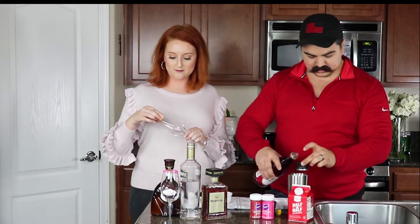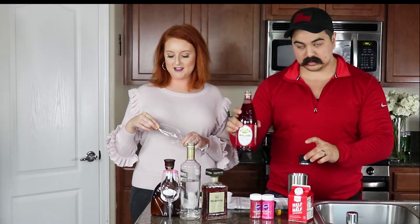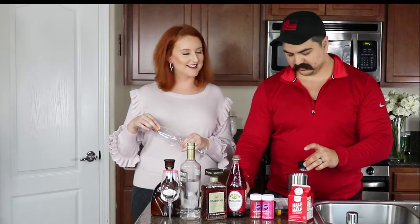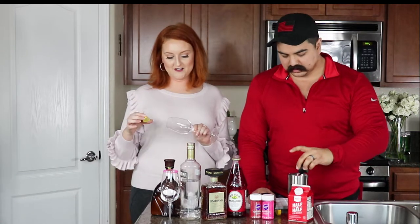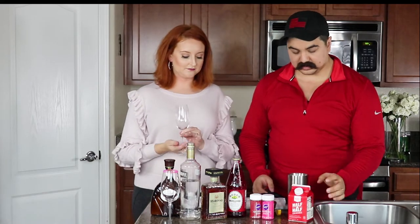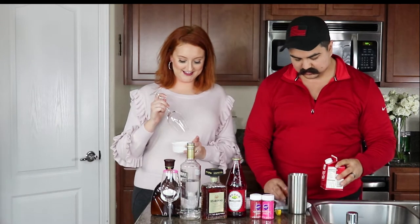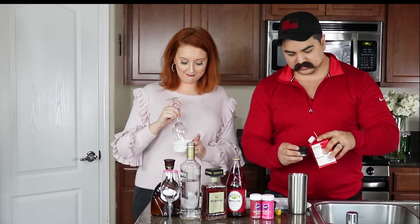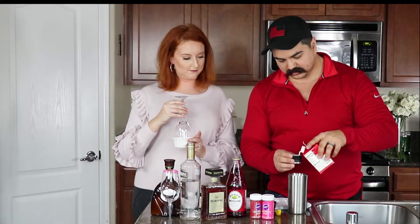And a half part of the grenadine. The grenadine is what gives it that nice red — well, pink — color. It's also very sweet, so be light-handed with it, use it sparingly. Most of you guys like your drinks really sweet, but there's already enough sweetness going into this already. And then two parts of the milk — this will give it a nice creamy texture.